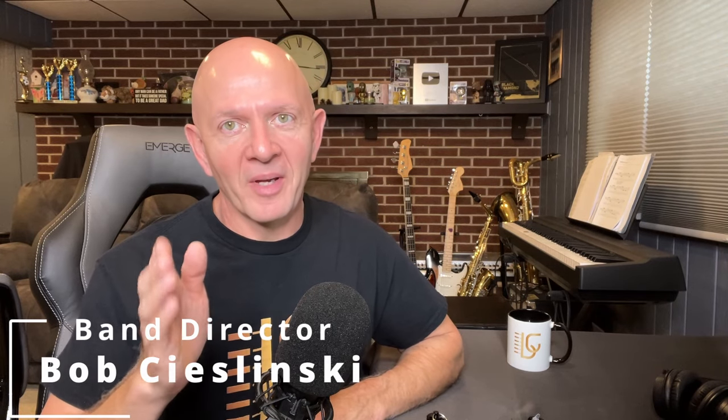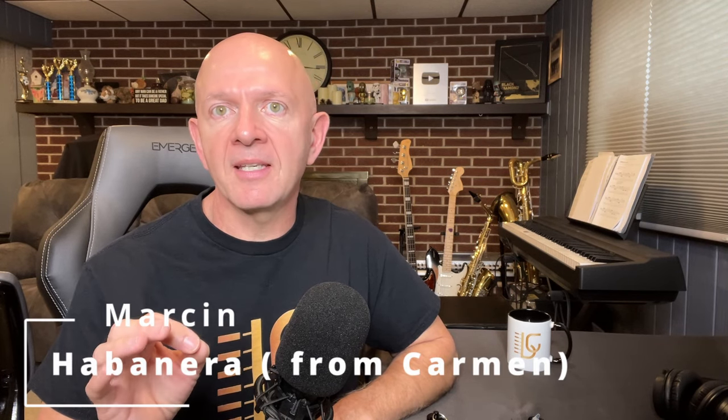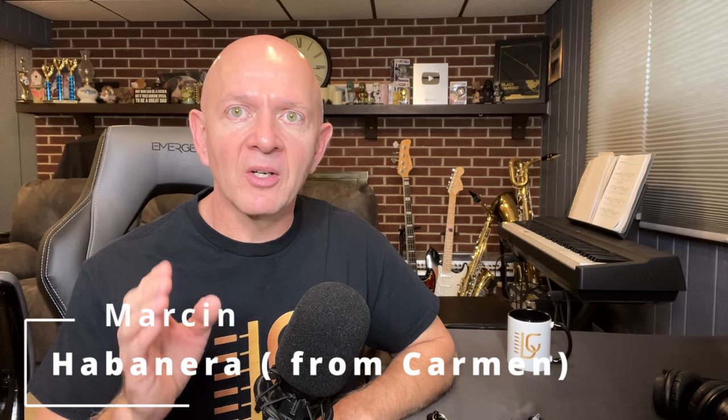Hey there music friends and welcome back for another reaction and analysis video. Today you and I are going to be listening to the awesome Marcin and he's going to be playing the song Carmen Habanera. I love this song, it's such a cool song. I can't wait to see what he does with it. He's amazing on the guitar.